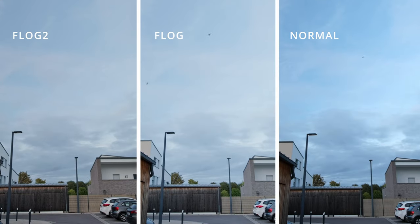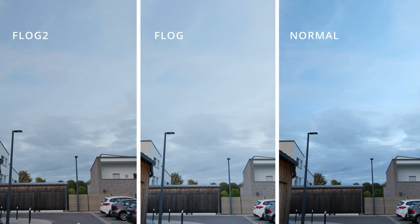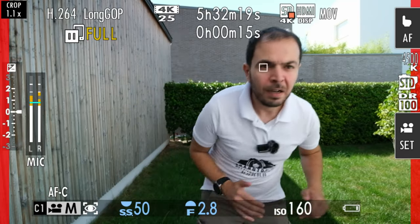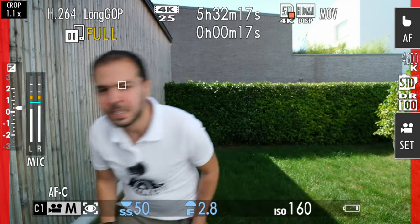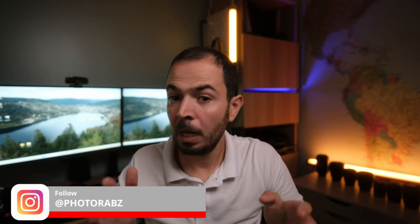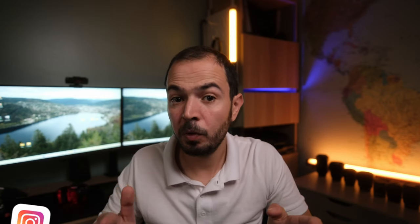The Fujifilm XS20 has the new F-Log2 mode which offers a greater dynamic range when it comes to videography — it's wider than the standard F-Log found on the previous generation of Fujifilm cameras. On this one, we have the new processor allowing for a better and more accurate autofocus system. I use it a lot for vlogs, videography, professional work, and portrait photography. You can check my Instagram account — I have lots of photos made with this camera.